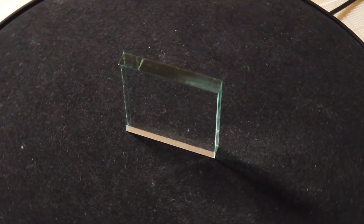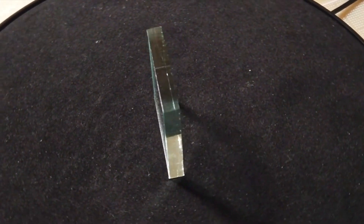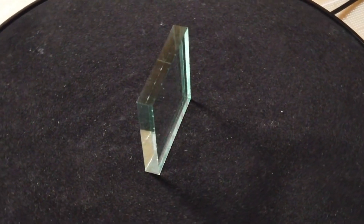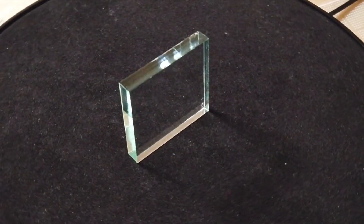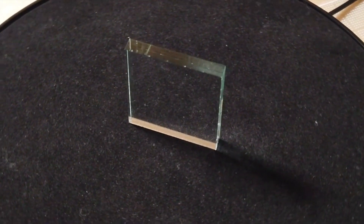I have some neat quarter-inch green acrylic and I thought I would try heat bending it into a workable shape. Note that I am NOT an acrylic working expert. There may be better ways of doing some of this, but what I had worked out great.